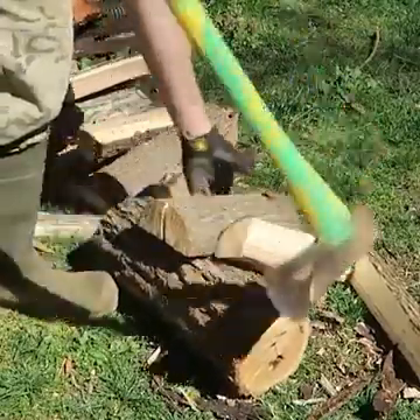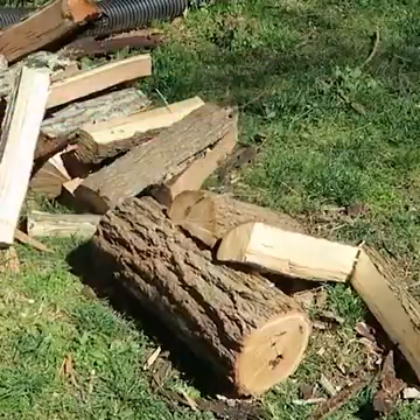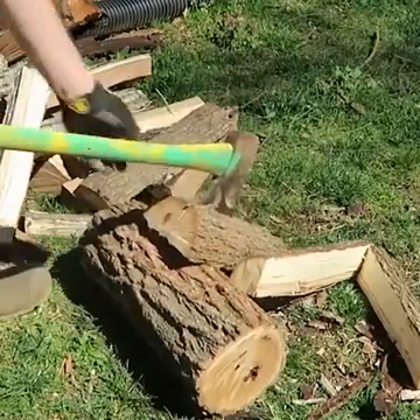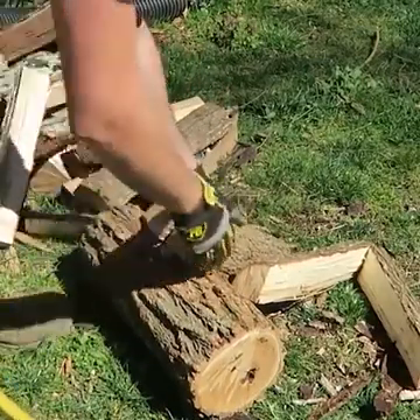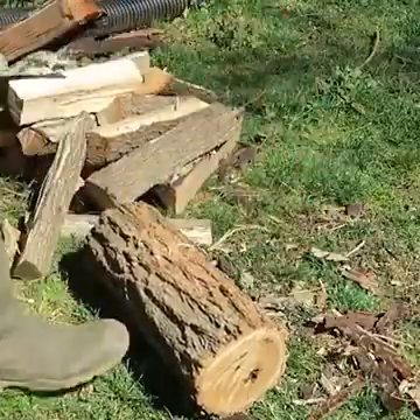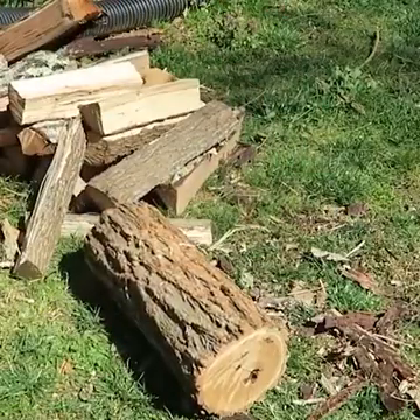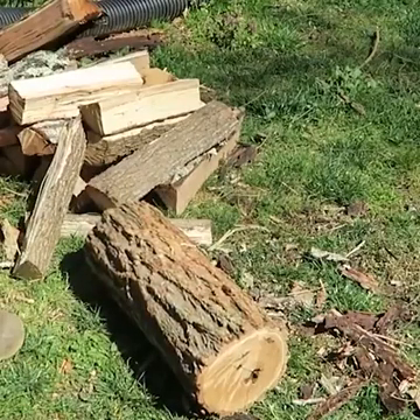If you don't go all the way through, you can just flip it around. So with practice it's just gonna get easier and easier. This is the easiest way to split wood with an axe like this. Well guys, be careful chopping wood, and let me know how do you chop wood in the comments below. Thank you for watching, and I'll see you next time.